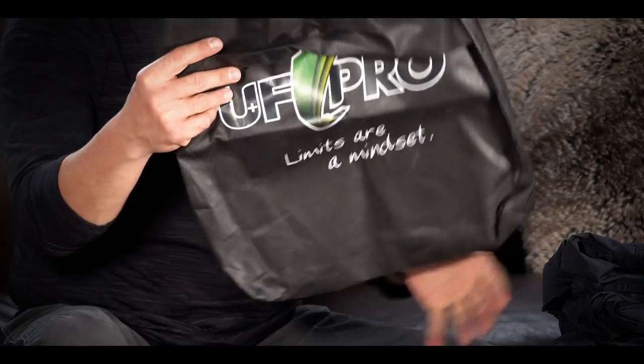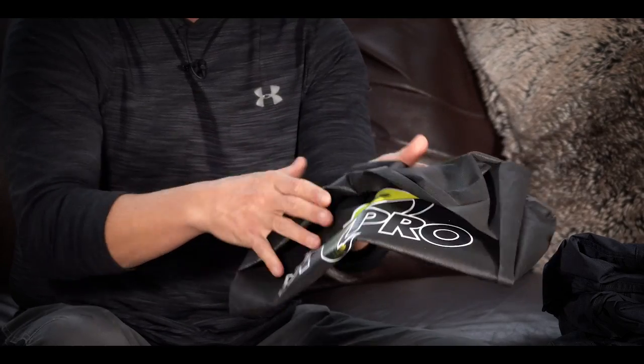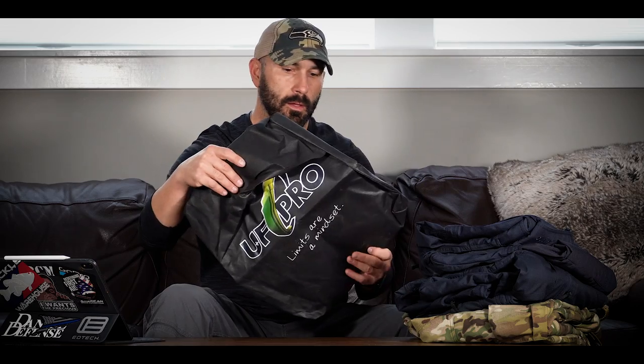One thing I want to cover before we get into the individual pants: every time you pick something up from them — whether it's pants, shirts, or whatnot — it comes in a nice soft pack. On the inside they also give you a nice bag. If you're like me and you like keeping a spare set or spare uniform in your go bag, this is a nice way to keep it organized. It's just a nice touch that everything they ship comes in a nice bag for each individual garment.